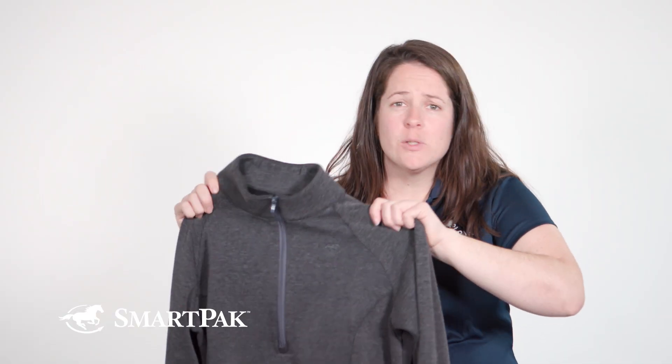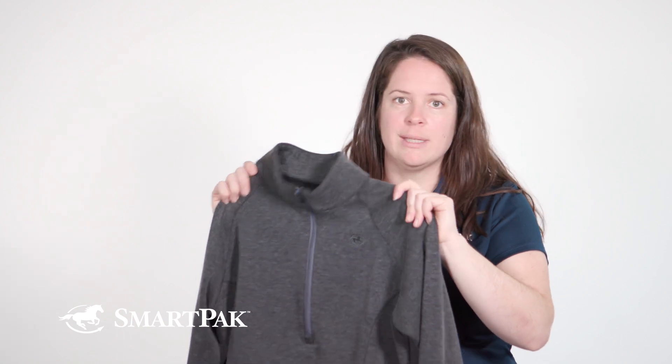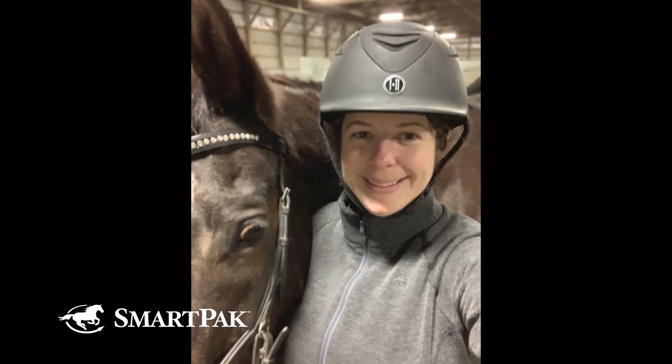In addition to that super cozy fleece lining, it has a smooth outer, so I find that shavings and hay and other barn dirt brush off really easily. The quarter zip on here is a really nice length — it makes it really easy to take on and off, even when you have a helmet on when you're riding.